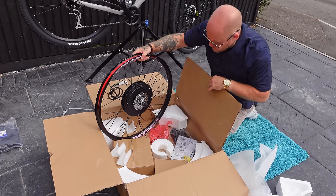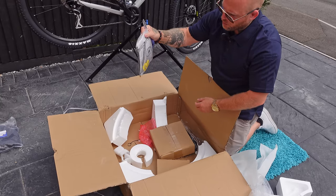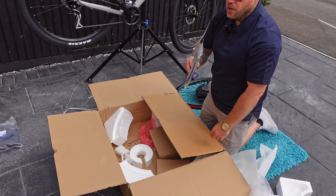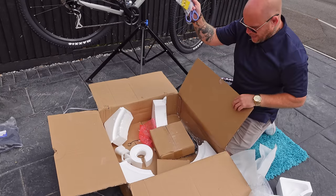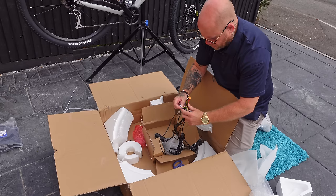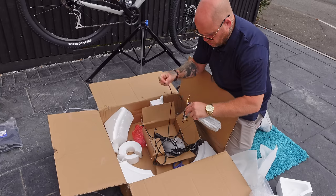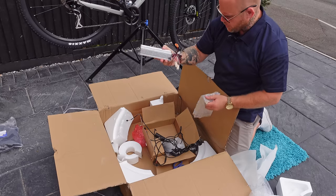The most important part of the wheel kit is obviously the hub wheel itself. In the small accessory bag you get a few cable ties and a connector block for connecting up the cable to the back wheel. Inside this little box you've got the controller - I tend to just unplug everything that's plugged into it. It comes with a few things pre-connected. Here's your standard KT controller - we're going to put that to the side.